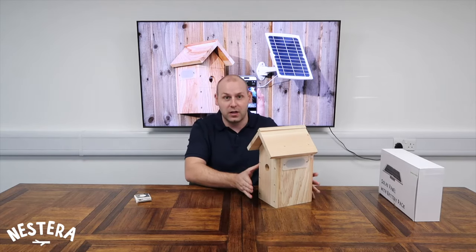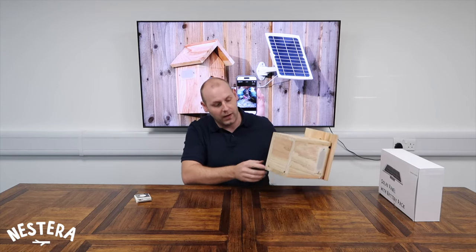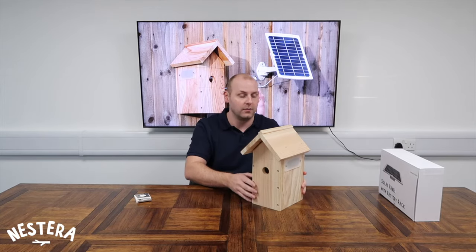The nesting chamber is in the bottom, with plenty of space for the birds to nest. At the bottom of the box we have two small holes to allow for drainage when there's any buildup of moisture or water inside the nesting area.